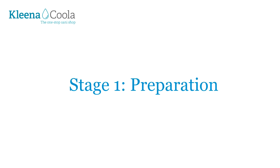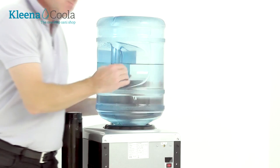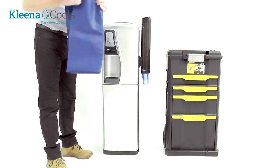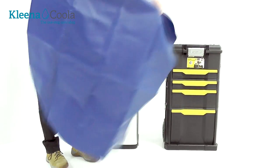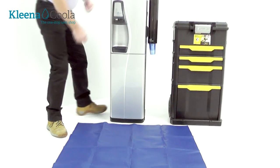First thing we've got to do is switch off the machine and unplug it. I'm just going to take the bottle off. In order to keep the customer's floor clean we're going to put the canvas down.